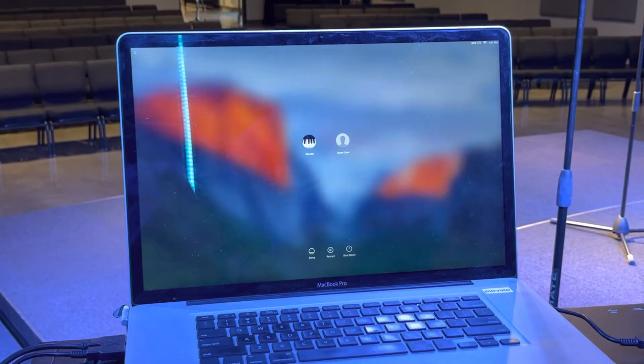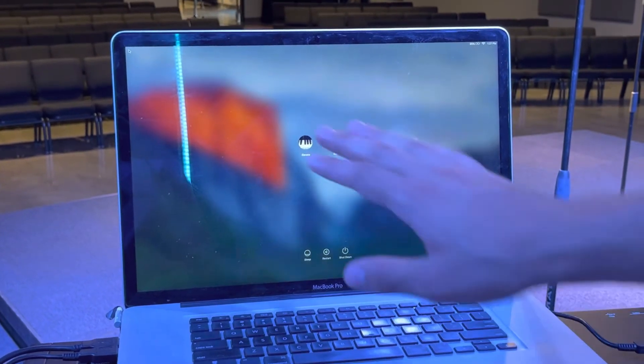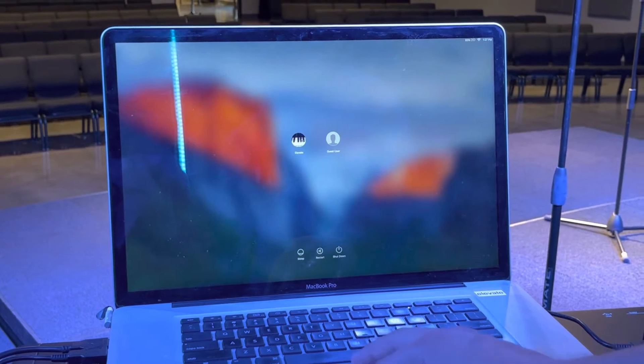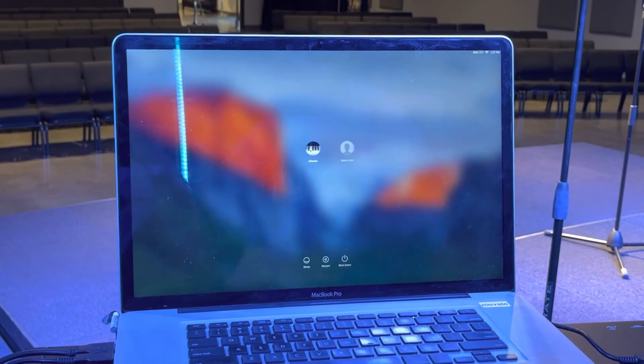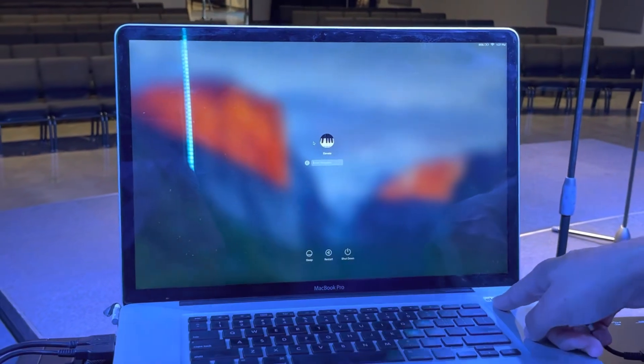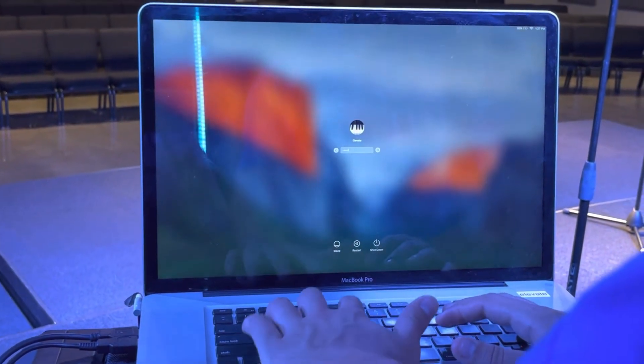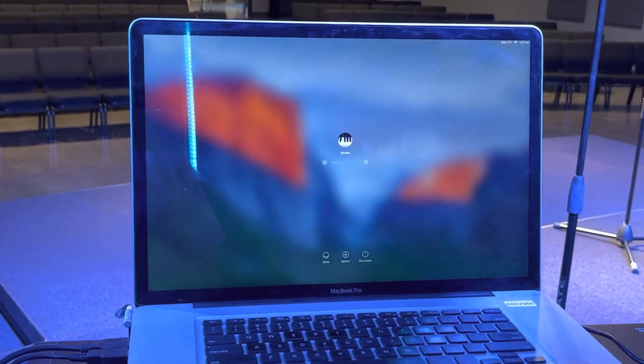Over here on the computer — once you turn it on, it's going to open up this interface. You're going to want to click on elevate user. The left of input one is the piano — click elevate. The password is on the computer, but if you ever need to remember, it's just 'elevate,' no caps. Put that in and you should be in.